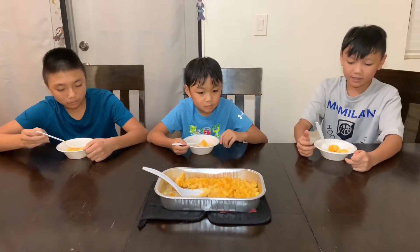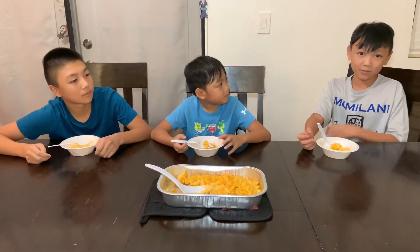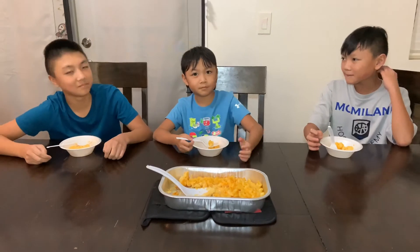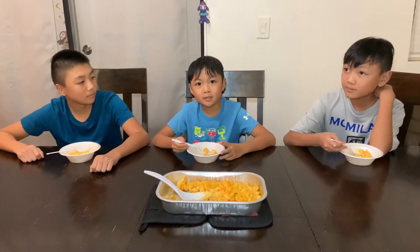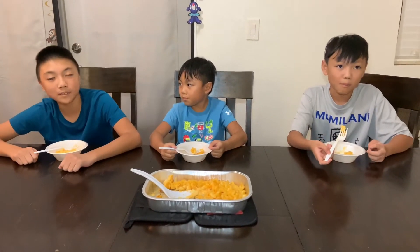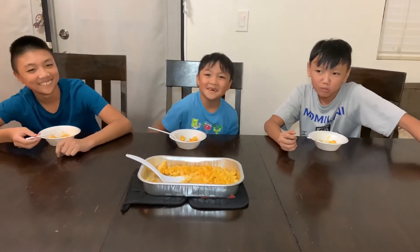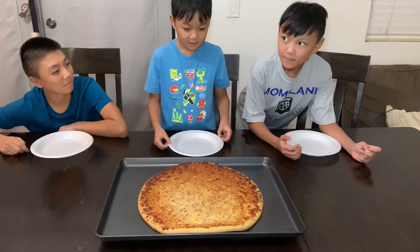I'm gonna give this 8 out of 10. It would make it a 10 out of 10 if maybe it had some kind of flaky stuff on top to give a little bit of crunch. I'd rate it a 9 because sometimes I eat regular mac and cheese and I like this — it's basically the same thing. I'll give this a 10 because it's better than the regular mac and cheese you microwave. You put it in the oven for 15 minutes and it turns out to look like this.